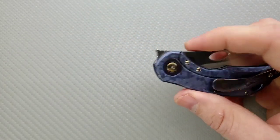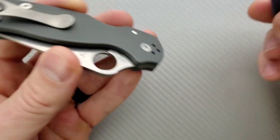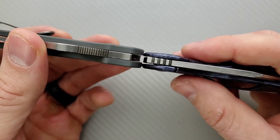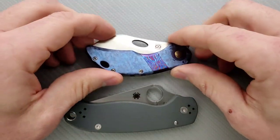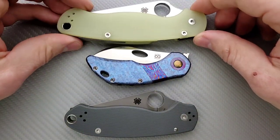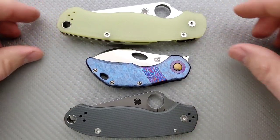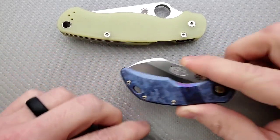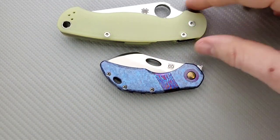For carry profile, thickness up against the Spyderco Para 3 — something that I carry all the time — you can see it's actually thinner than the Para 3 by a pretty substantial margin. Height and length up against the PM2 and Para 3 are still coming in very reasonable, even at maximum height about exactly the same.